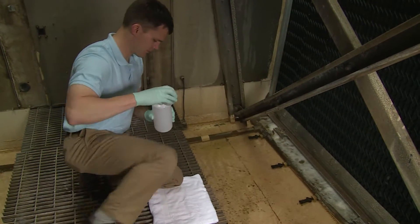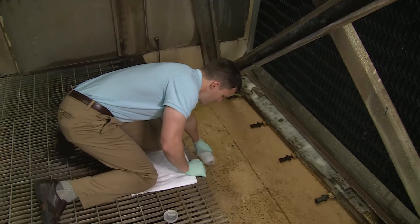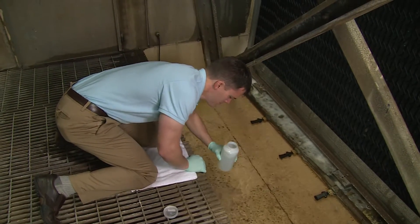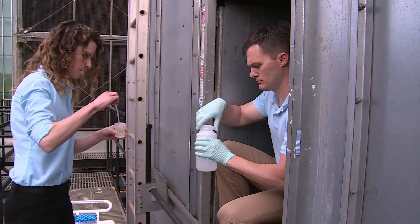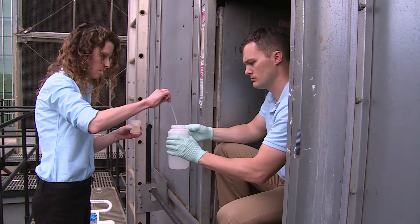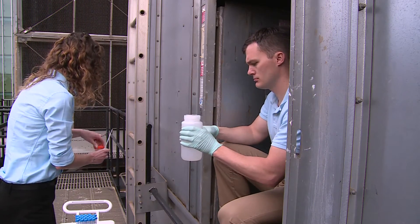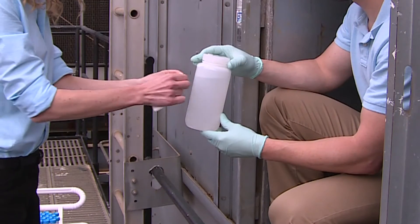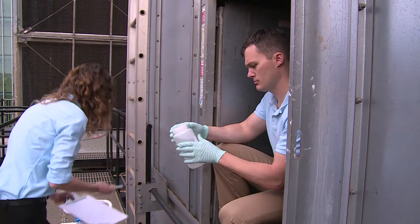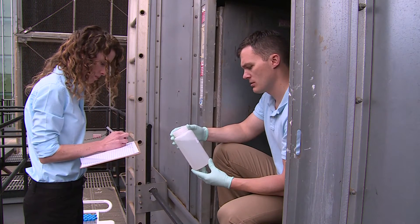Collect a 1-liter bulk water sample from the tower's basin. If it is impossible to collect 1-liter, collect as much as is available. Add 0.5 milliliters of a 0.1 normal sodium thiosulfate solution to neutralize residual disinfectants and tighten the top to prevent leakage. Then label the sample with a unique identifier and record it on the sample data sheet. Place the bottle into the cooler for storage and transportation.